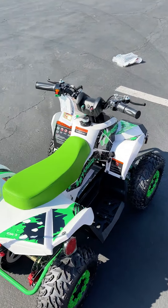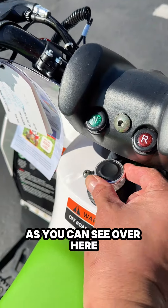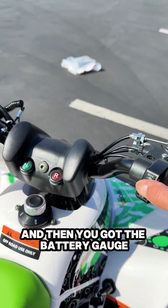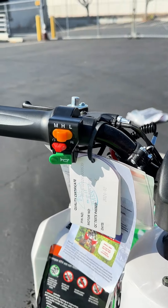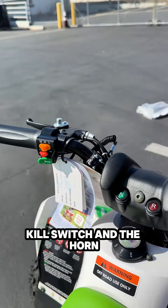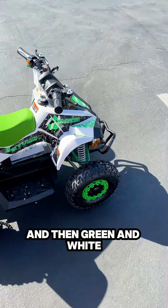This one has a forward, neutral, and reverse, as you can see over here. And then you got the battery gauge, as well as the speed governor, kill switch, and the horn. It also comes in blue and black.